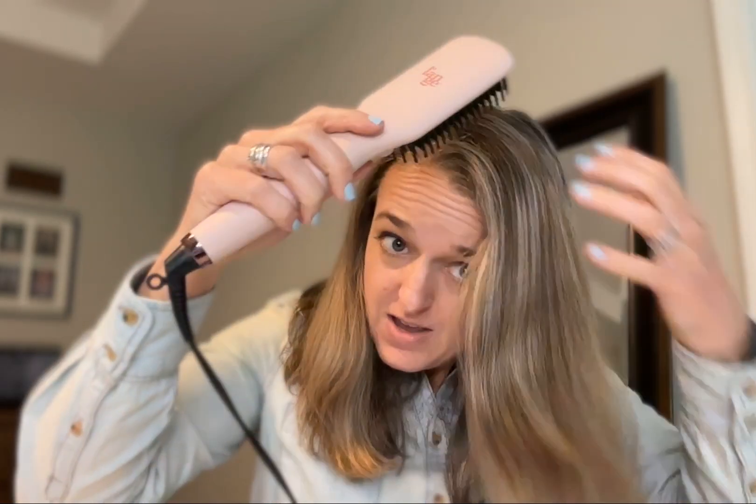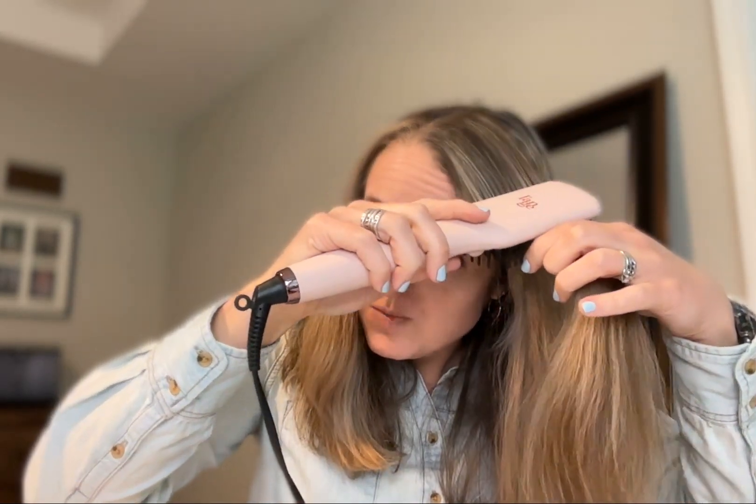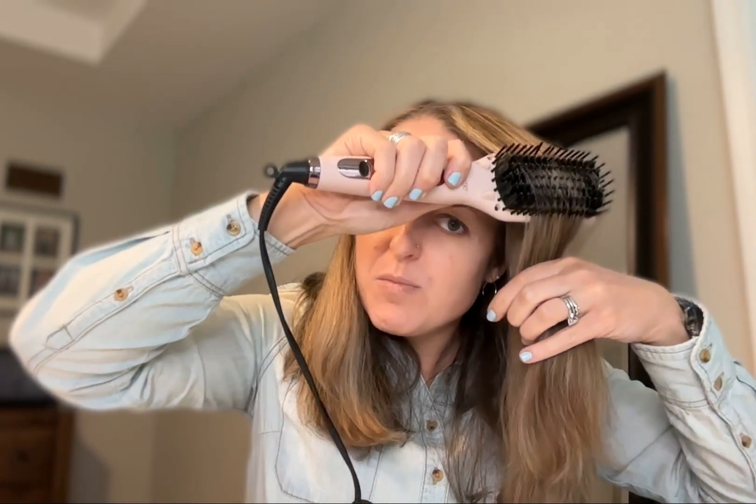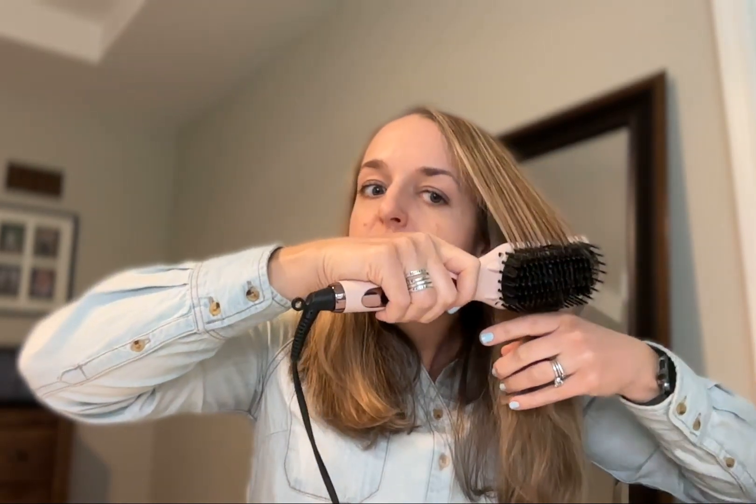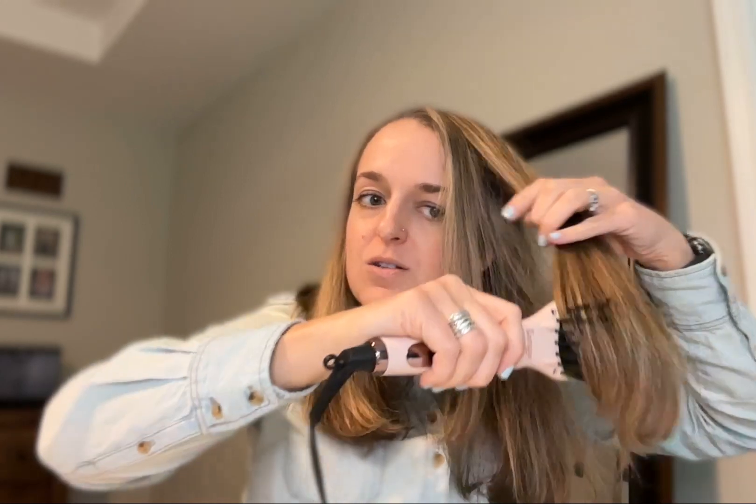The handle is so nice and cool — I love that. I just start at the top and work it through, from the top and from the bottom. The brush bristles help to hold on to the hair, and the heated part is the black shiny base inside — that's what's actually heated.